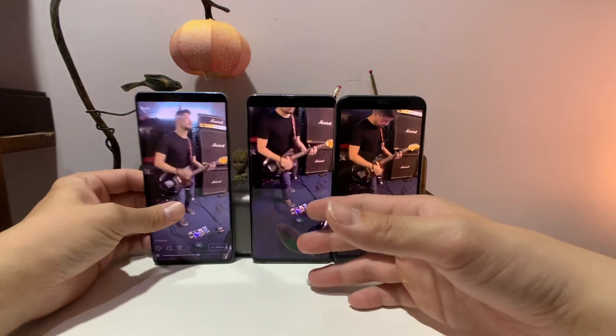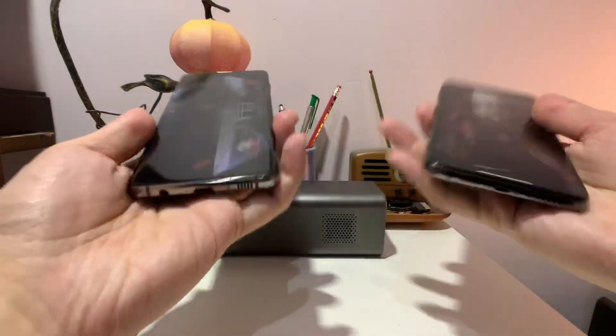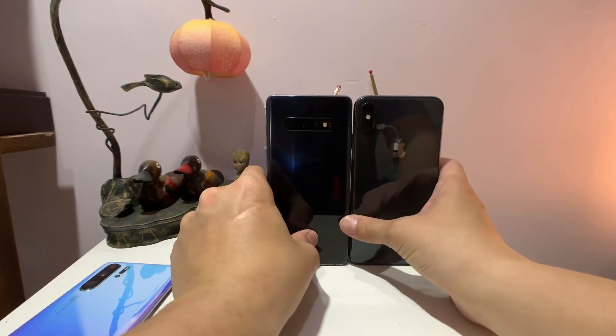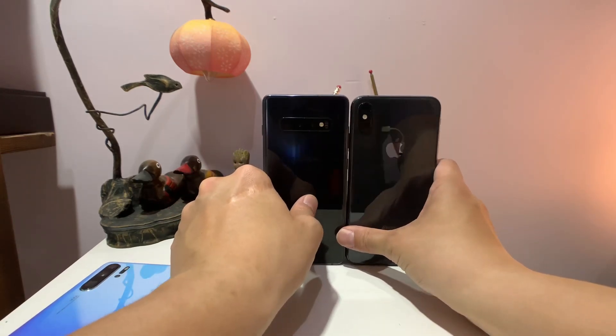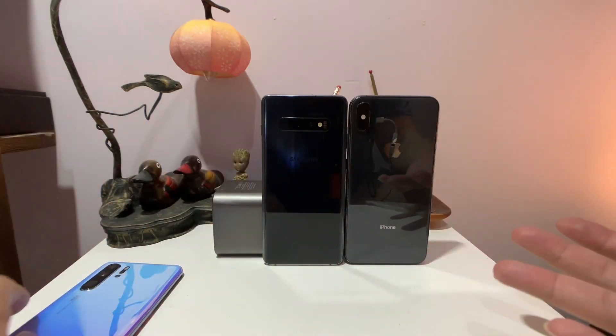The biggest selling point of this phone — but first, these phones are just so damn slippery. I'm trying to shoot a cool video of all these phones propped up and it's so tough to do by myself because the phones are always falling over.